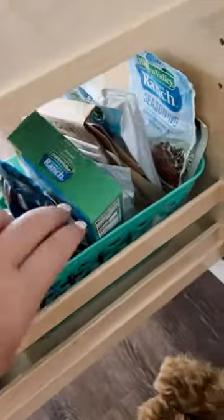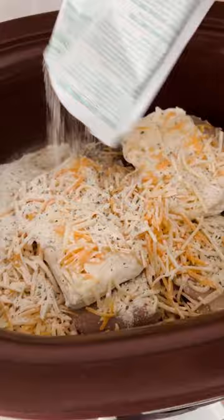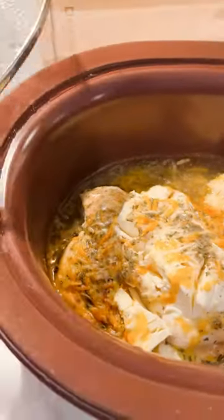Then for the secret ingredient: one packet of dry ranch seasoning mix. Sprinkle that on top, and then you're going to want to cook on low for about six to eight hours. At the end, you're going to shred it up.